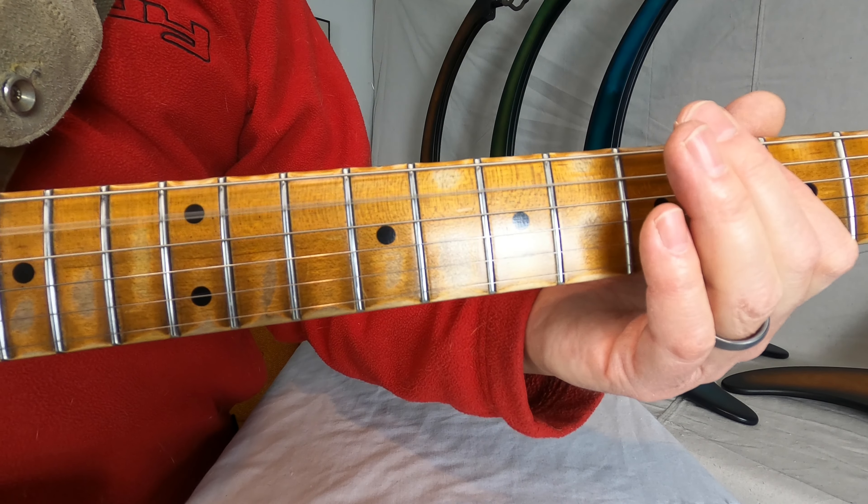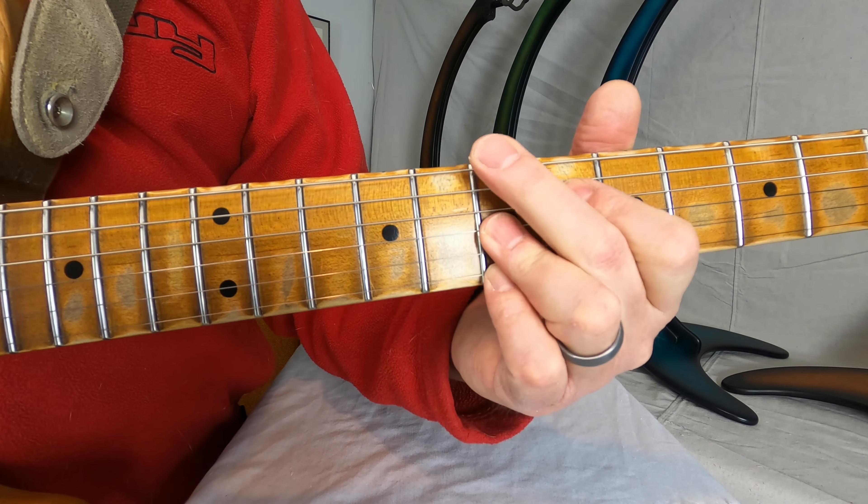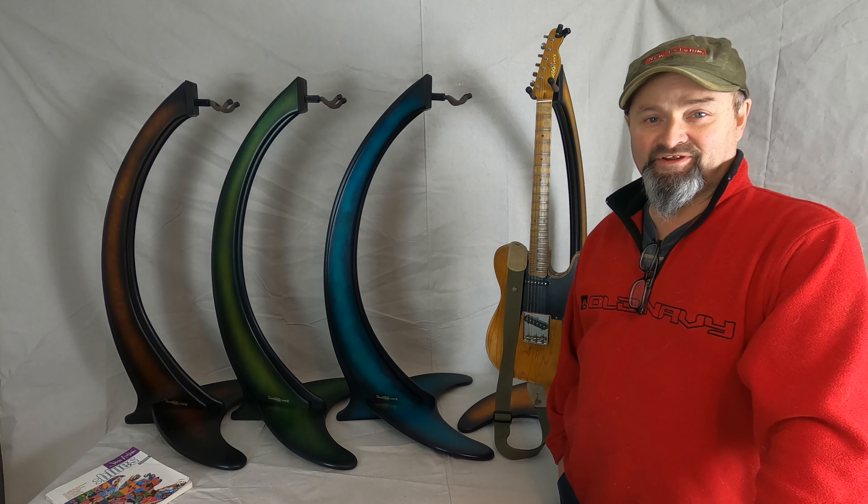So this video is about blues rhythm. We're in the key of A. What we're doing is mixing up an arpeggio with a chord, and it's a real simple technique that's really, really effective.